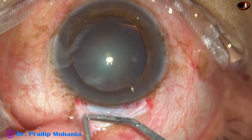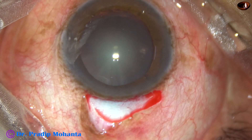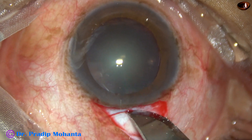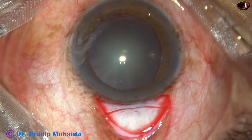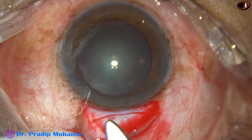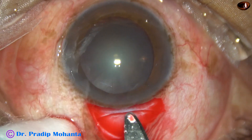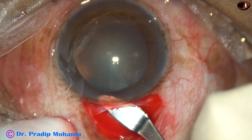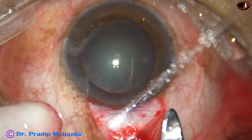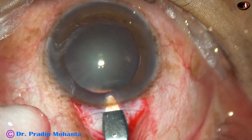This is a number 50 bird beak blade and it is being used to place the main incision. This is a frown incision of about 5 mm in length. Now this is the sclerocorneal tunnel. I start the tunnel from the center, go into clear cornea, then sweep backward and to the left and make the left half of the tunnel. I go up to 1.5 or maximum 2 mm into clear cornea.